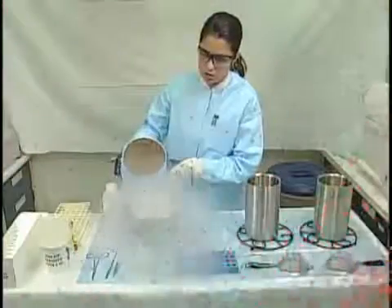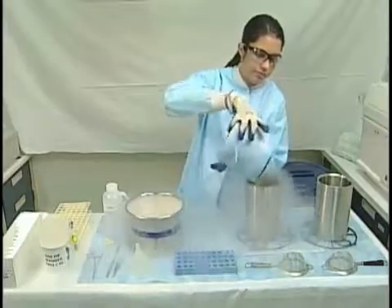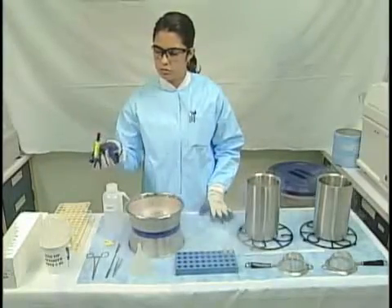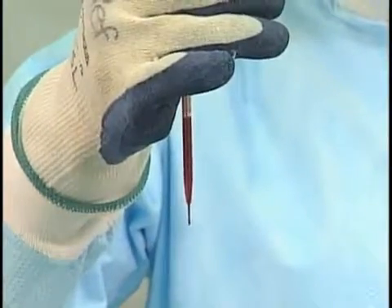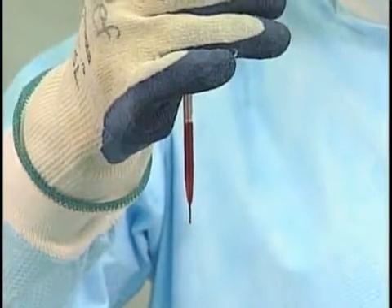Freezing. Set out three metal canisters. Fill two canisters with liquid nitrogen and place a metal sieve over the empty canister. Gently mix the sample and draw it into a fine-tipped transfer pipette. Hold the pipette vertically, 15 centimeters above the liquid nitrogen, and slowly release droplets into the liquid nitrogen.